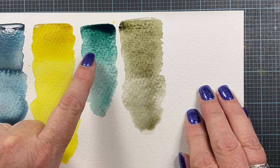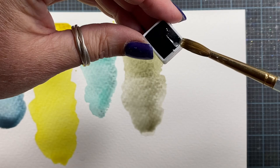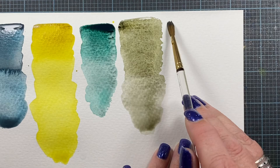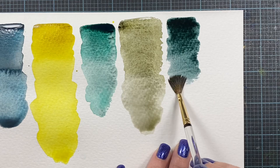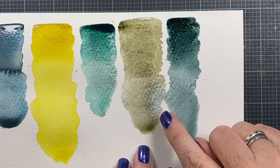Let's do Greenish Umber next. This is the Sennelier — PB60, PBK, and PY83. Greenish Umber. Oh my gosh. I should have put these two next to each other. Look at that. Oh my god, I love color.